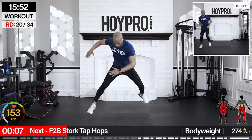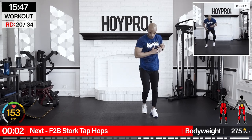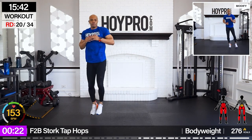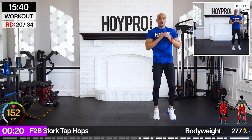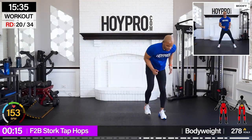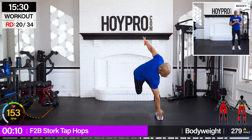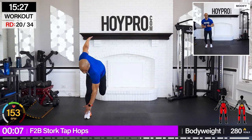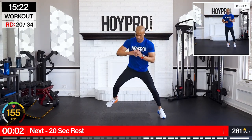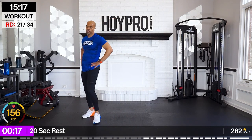From here, front-to-back tap hops — let's play off those hamstrings, hopping it over, up front and back. Really locking in that core — every move is going to feel like a core move. One step left and right, breathe it out.